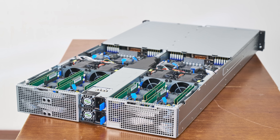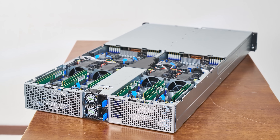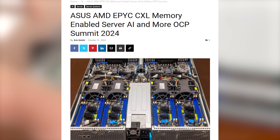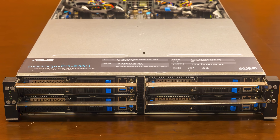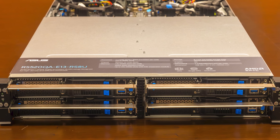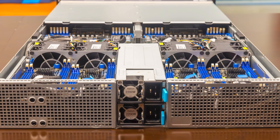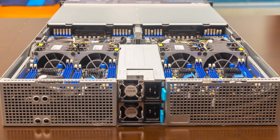This is Patrick from STH, and this is an amazing ASUS server. I've seen this server and covered it a few times on the STH main site — mostly at different trade shows. Every time I've seen this server at a trade show, I've thought it was awesome. I want to show it to our audience because this server solves a fundamental physical problem with a 2U four-node chassis in a very novel, unique way that I think a lot of folks are going to like.